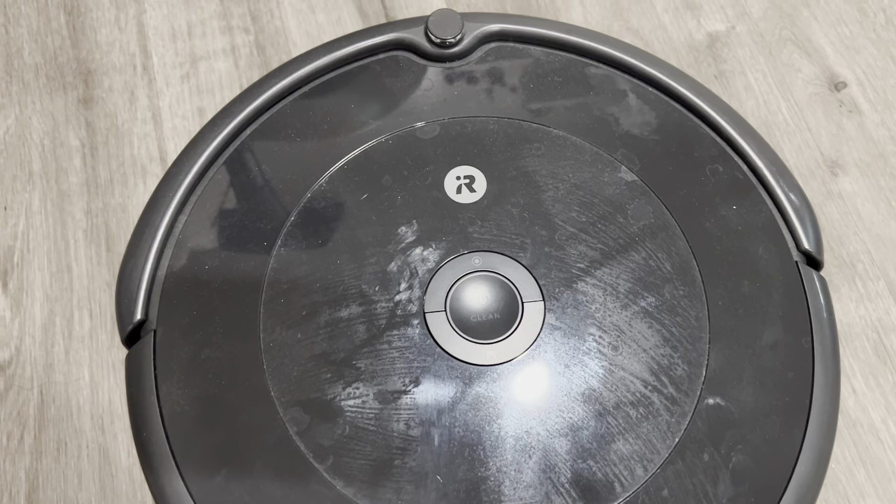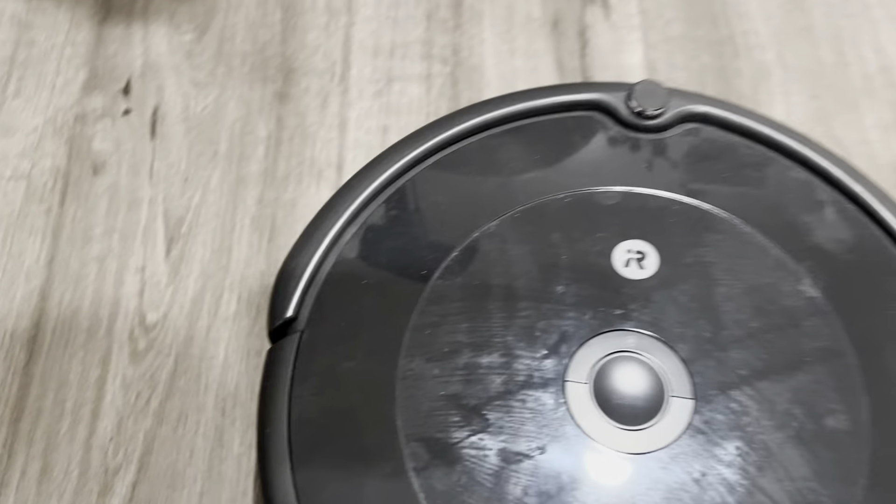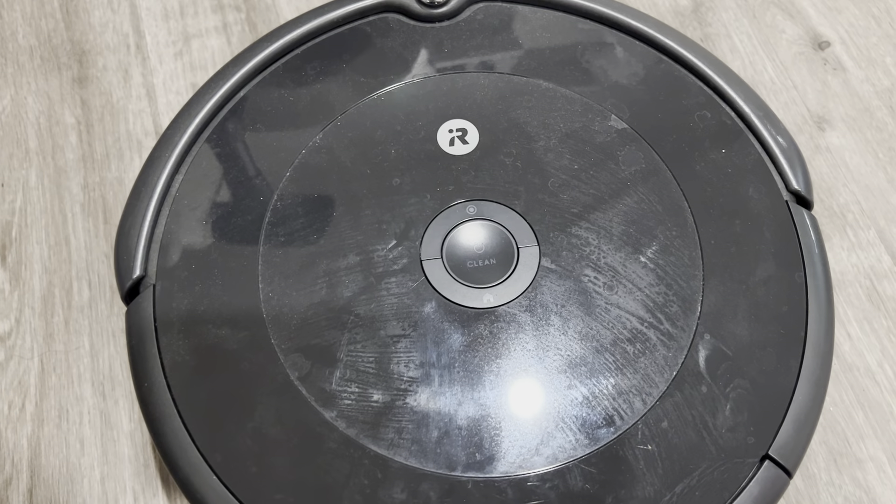We have a dog at home, so it does clean up for us really well — gets rid of all the dog hair and all the dust on the floor, and it works really well.